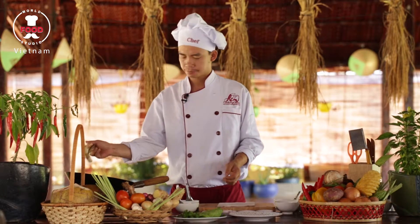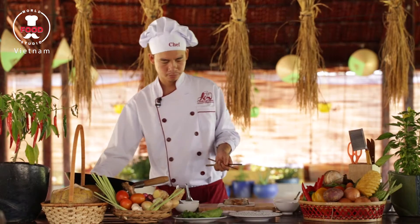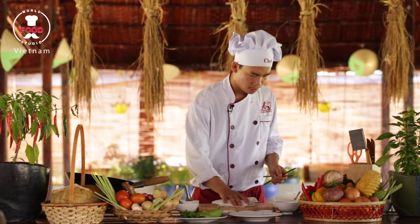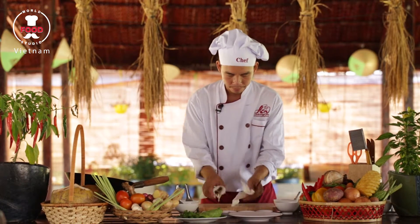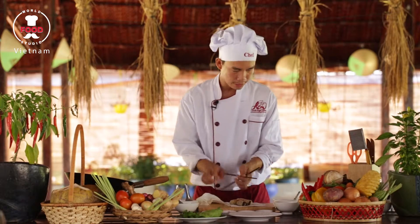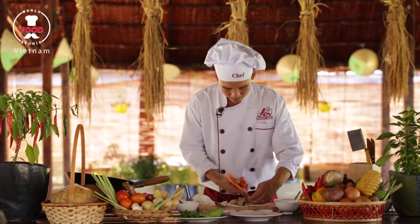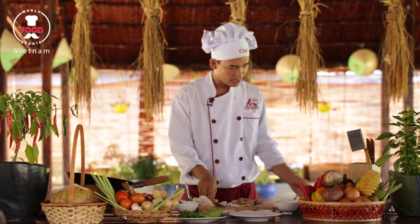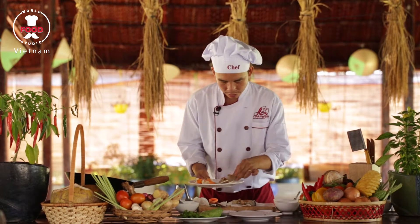Okay, after five minutes the spring rolls have been cooked. I transfer them onto paper to absorb the oil. Then I use another paper to make sure there is no oil left. Then I use a scissor to cut them in half. Then I will place them nicely on our plate.